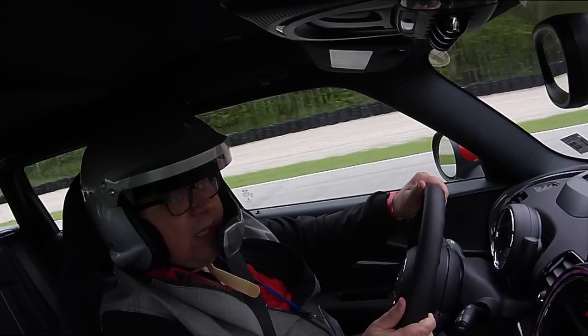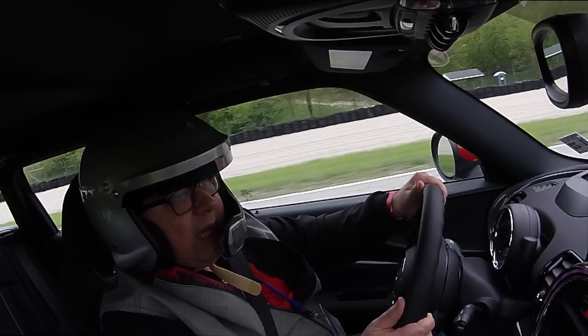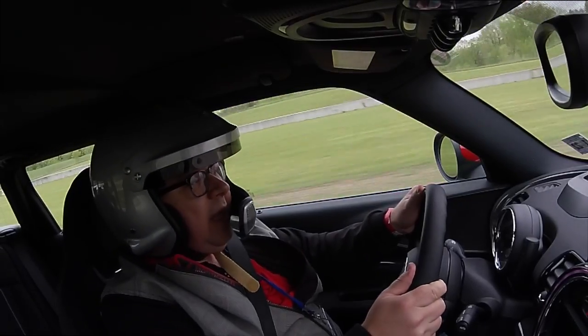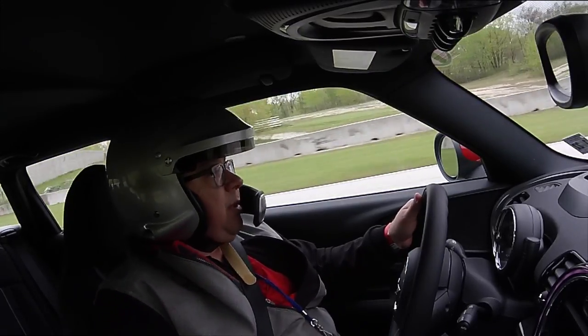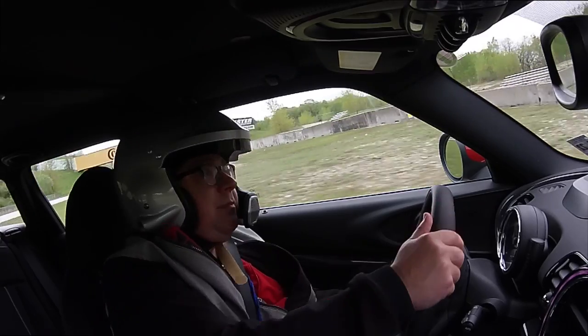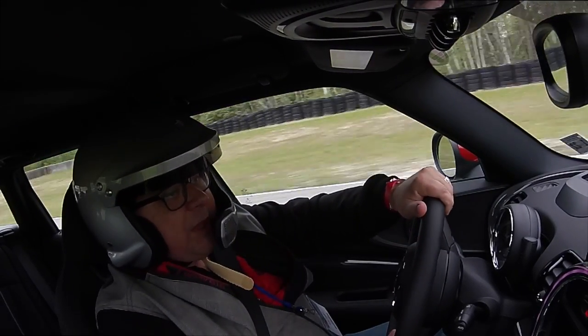Now it's a little slicker out here. Push, push, push — we're pushing way wide there. Missed the apex by a country mile. How about second gear? Like I said, shifter's not the best. Turned in too early, too much plow.